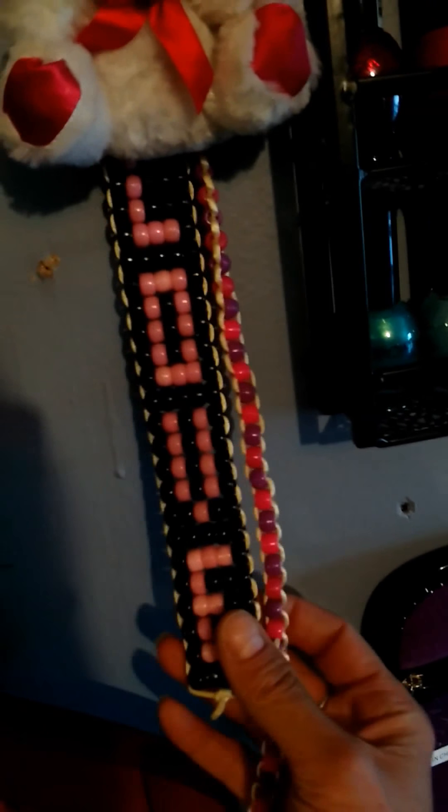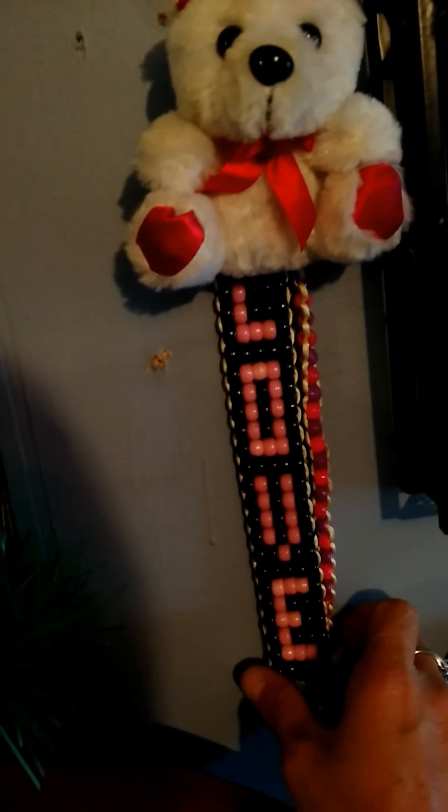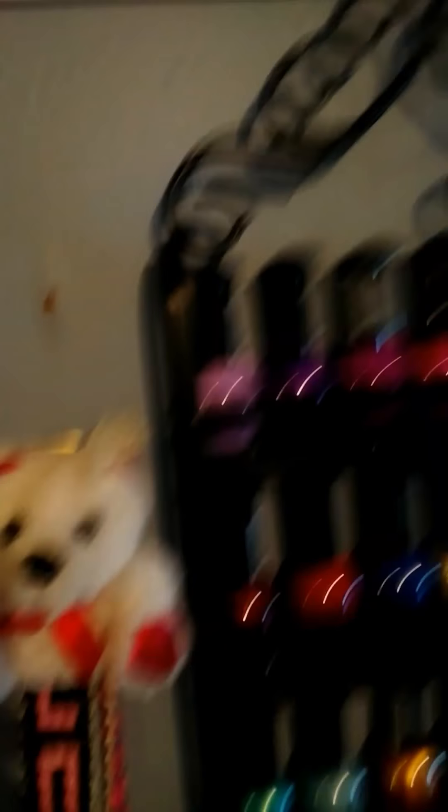This here I made, and I also made this one — it's a bookmark. I made it two years ago. And I put a bear up here in my rack.